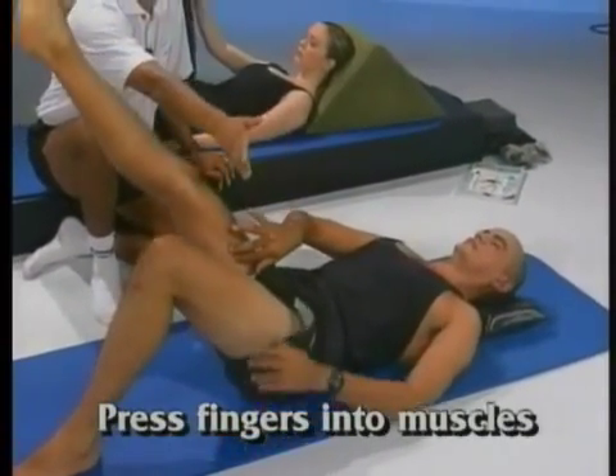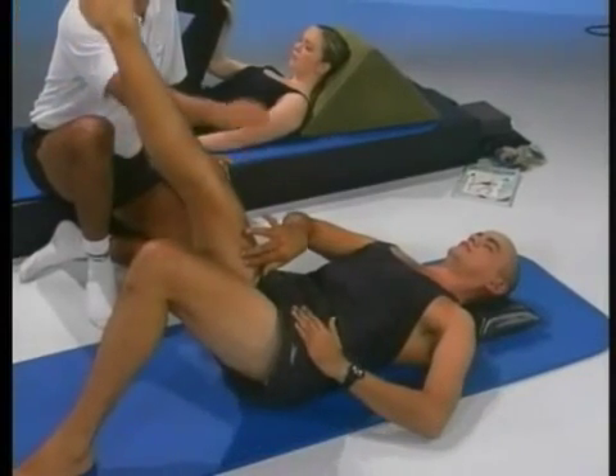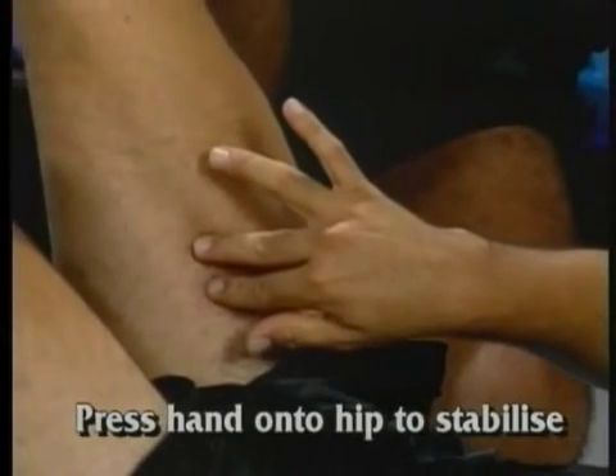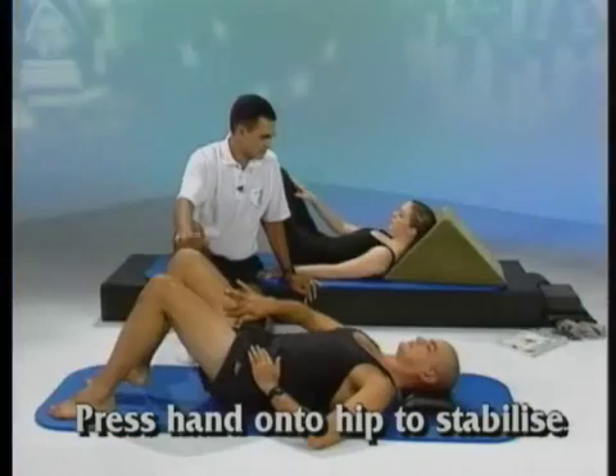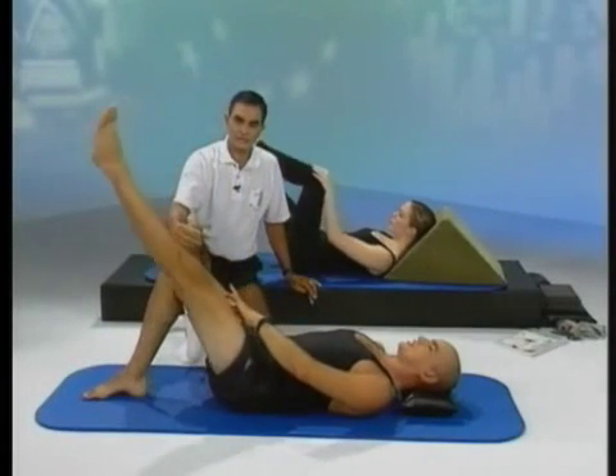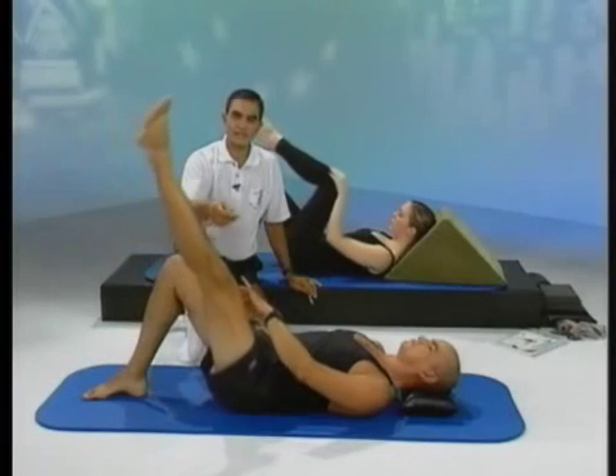If the opposite hip starts to lift off the ground, place the hand on the hip to keep it stable. And change legs — rest the leg on the ground, take the other leg up into the air. Breathing out as you lower the leg, breathe in as you raise the leg.